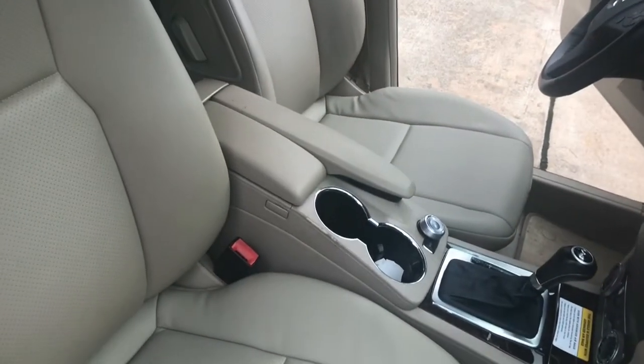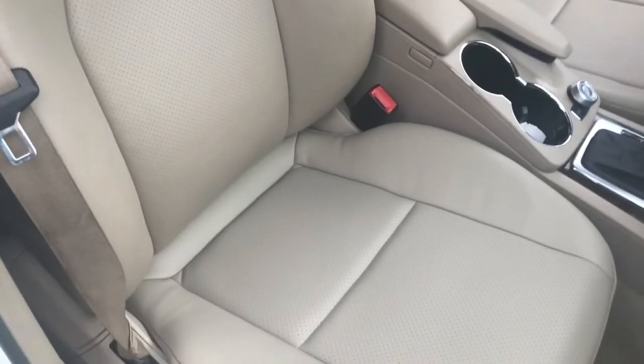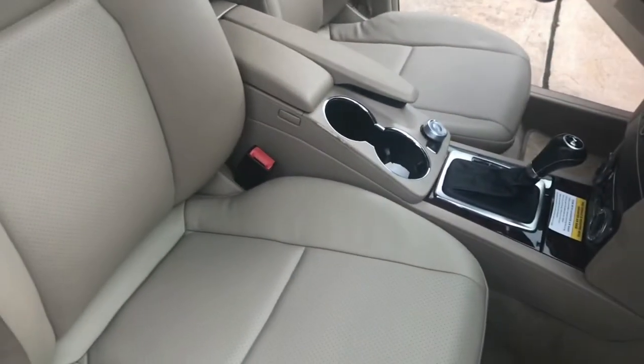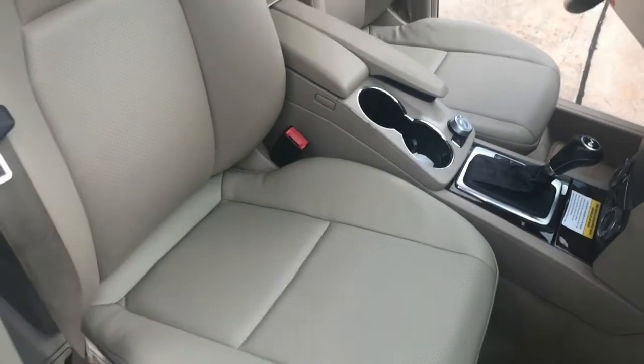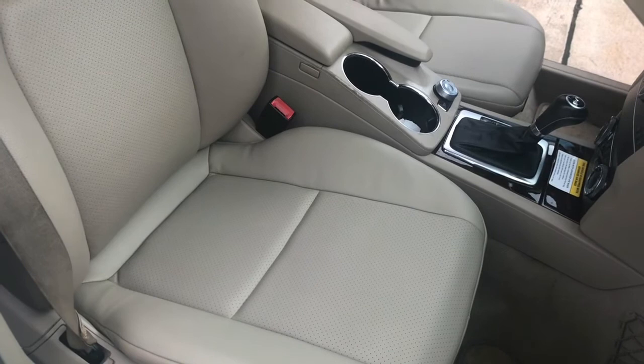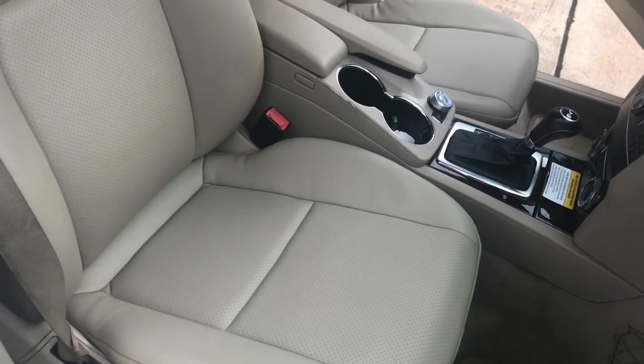You can see the driver's side as well - just pan over there, it's a mirror image of the passenger side. Please hit the subscribe button. This was two cushions on a Mercedes GLK 350. If you have any questions or comments, please leave them in the comment section below and I'll answer them. Have a great day and we'll see you on the next video.